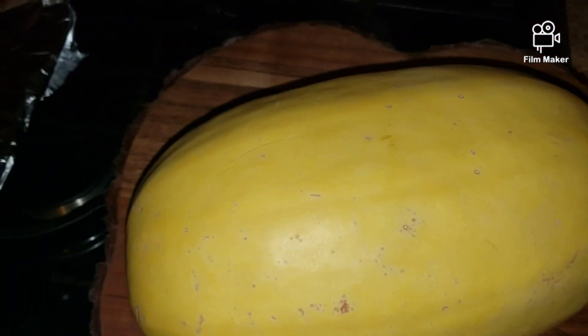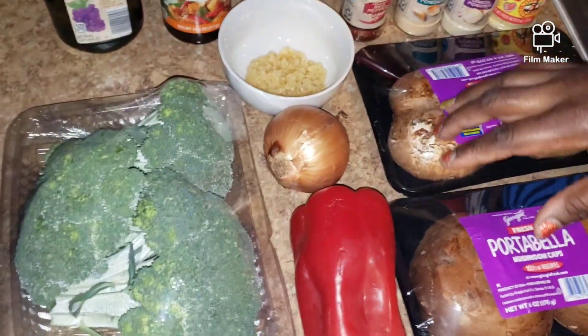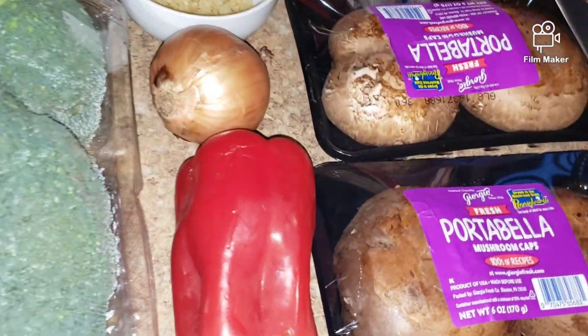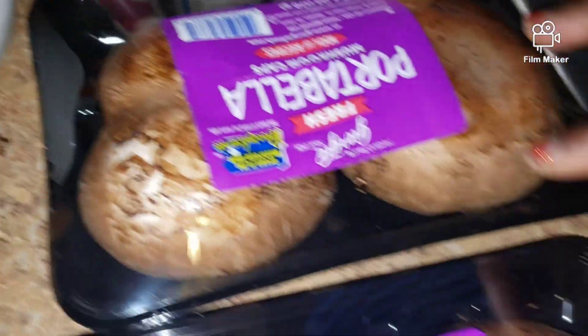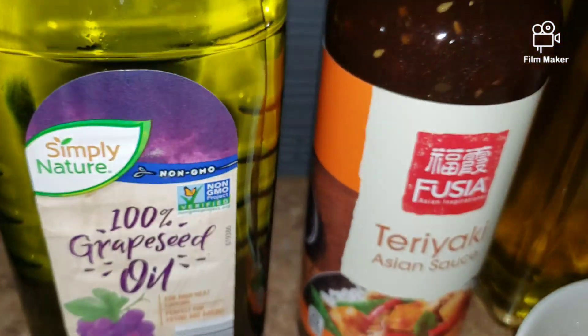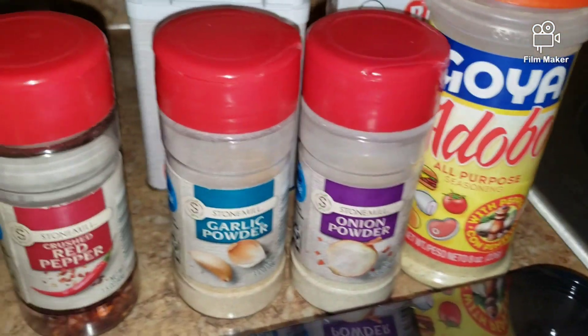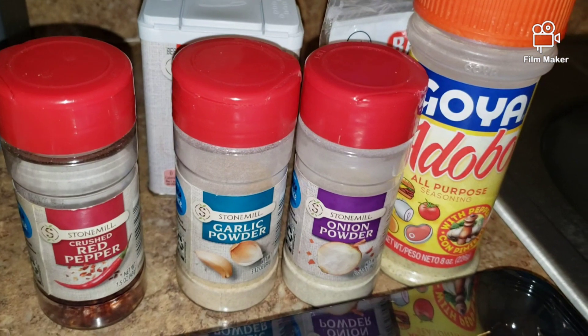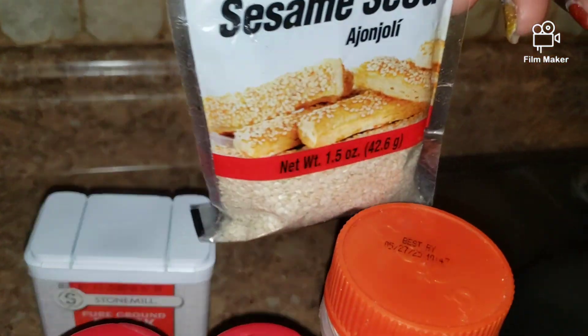To my broccoli I'm going to add some sweet pepper, onion, garlic, and some portobello mushrooms. I'm going to use grapeseed oil to sauté my vegetables. I'm also going to add a little bit of teriyaki sauce. I have red pepper flakes, garlic powder, onion powder, adobo, black pepper, and some sesame seed. Stay tuned guys.